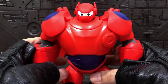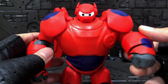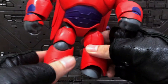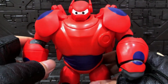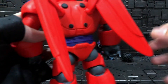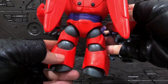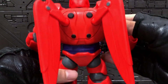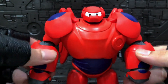I like the proportion of this figure - bulky, battle-ready, ready to take on enemies. The bulky design allows for so much movement, which I think Bandai America should learn from. This is one of my favorite Baymax figures ever made - playable and quite poseable as well.